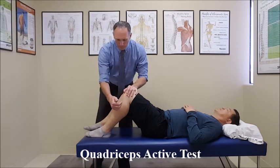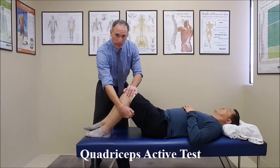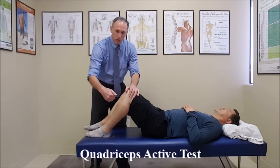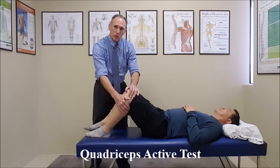If in the starting position there is a posterior sag, and the patient is contracting the quadriceps and the tibia does translate forward, that would indicate a rupture of the posterior cruciate ligament.